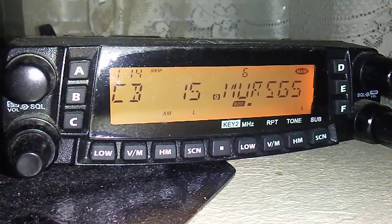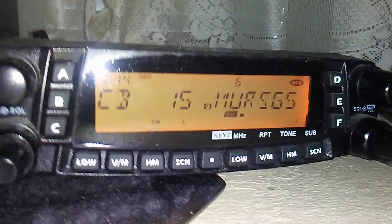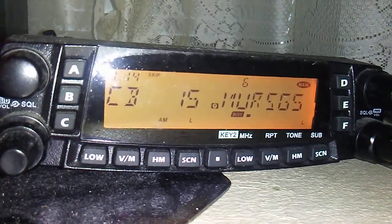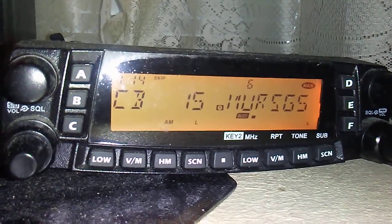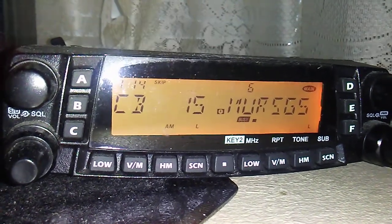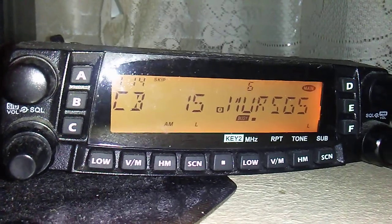It's an inexpensive radio, so you're not going to get audio quality comparable to a TYT or some sort of commercial mobile. But it does do the job, as you can hear right now. It's a real decent, inexpensive piece of equipment that's compatible with driveway alarms as well as basic two-way radio communication.